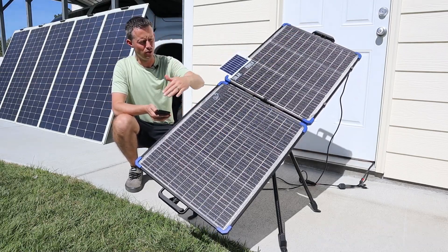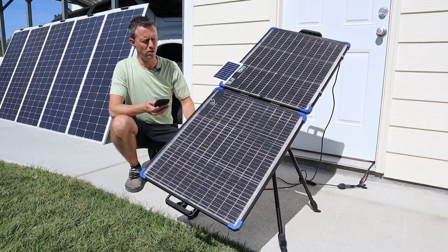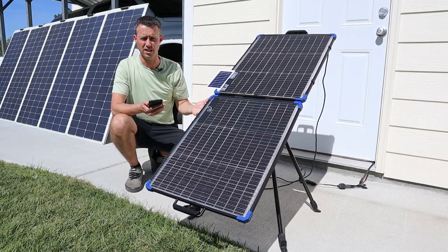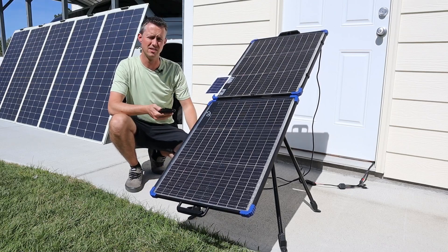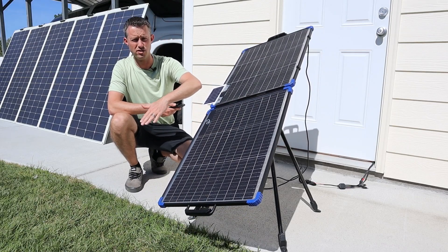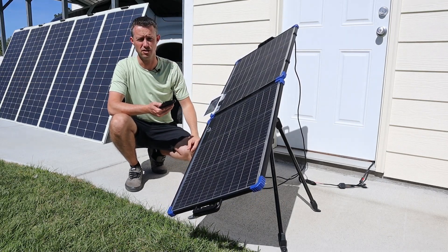You'll also notice that it is tilted. It has the ability to tilt and move on two axes, so you can tilt it towards the sun. Right now it's after the summer solstice, so it's better to have it lean towards the sun, but you can also have it leaning flat or in the opposite direction.